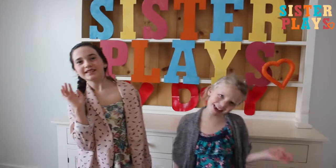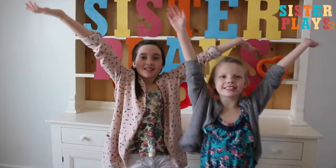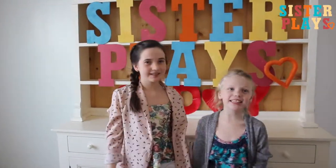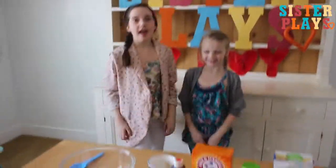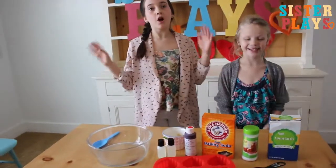Hi, it's Abby and Karen from Sister Play. Today's theme is Valentine's Day, and we'll be teaching you how to make really cute, really easy Valentine's Day heart bath wands.